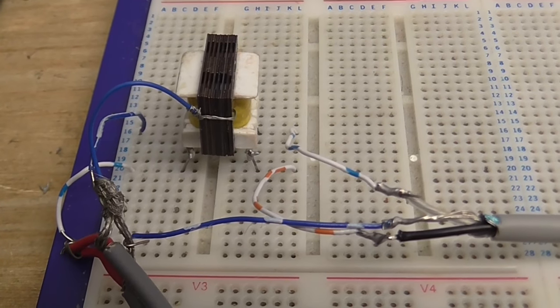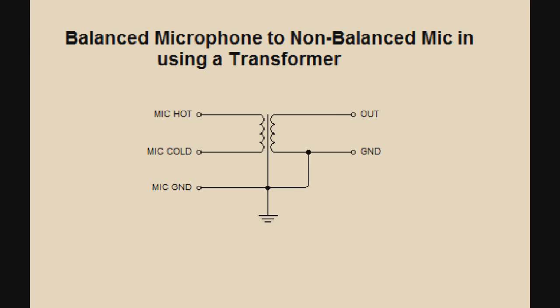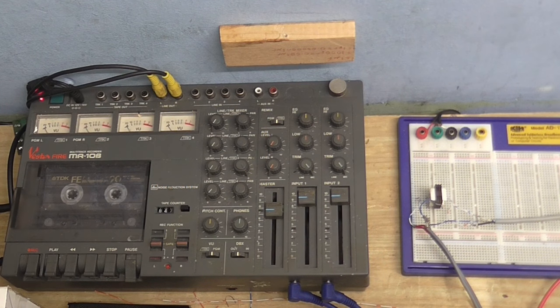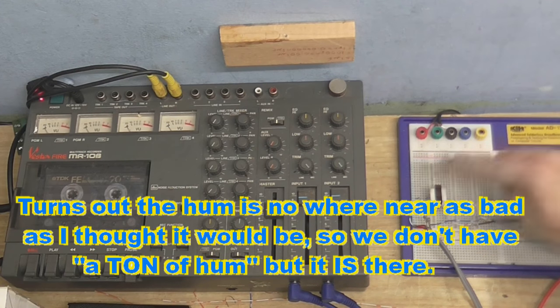That kind of defeats the idea of using balanced audio. My next idea was to get a little audio transformer and feed the hot and cold outputs from the microphone into one side of the transformer, and connect the tape recorder to the other side — balanced audio going in, unbalanced audio coming out. Well, it appears this isn't going too well. I've really got to practically cram the microphone inside my mouth. The signal's not getting through, it's sounding a little bit tinny, and there's a ton of hum in the background. So using a transformer isn't the best idea.